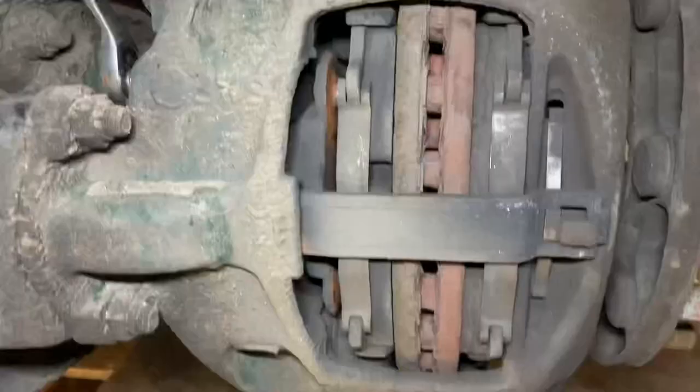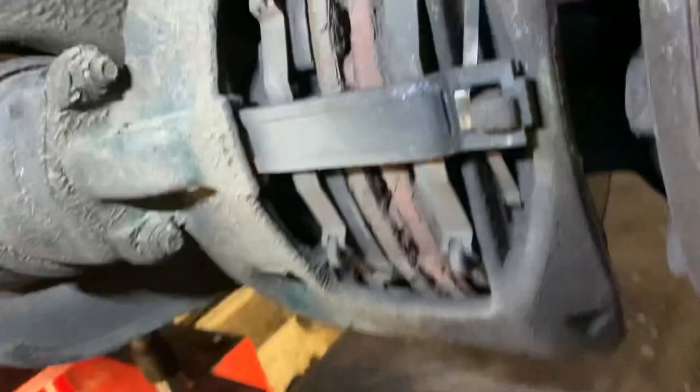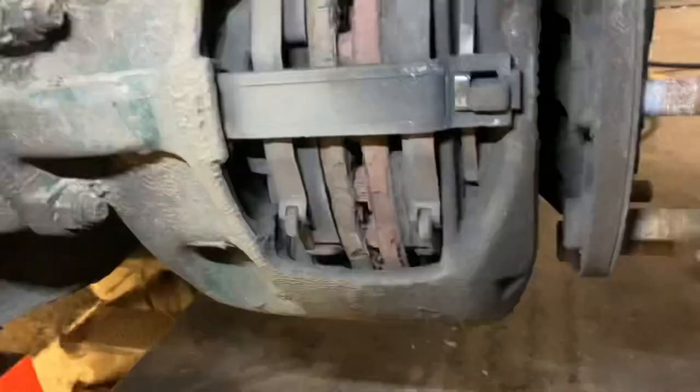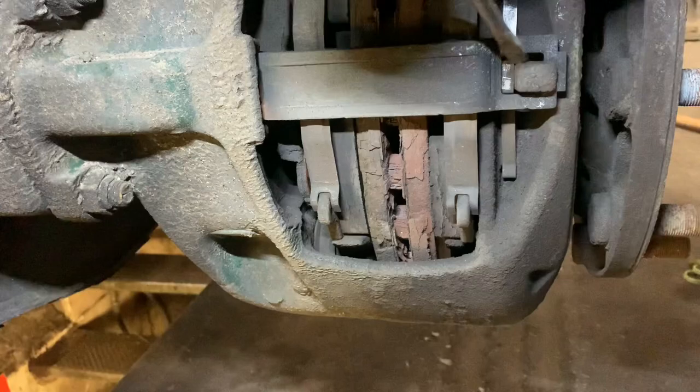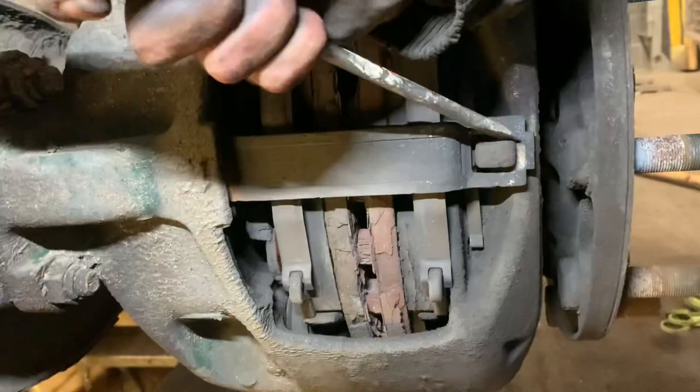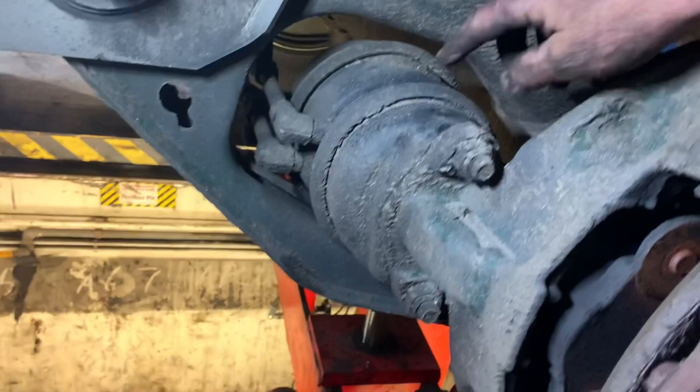Wind it back until you can't wind no more, and that's fully winded off now. Now we're going to push this in and pull that out — push that clip in there and then pull that out. Obviously with two hands on the job it's a lot easier. Now what we're going to do is remove this brake chamber here with these two nuts here and here. Leave the pipes on, just remove that and push that back so it's out of the way.